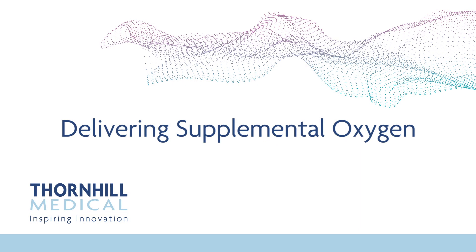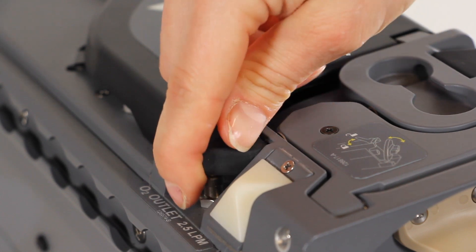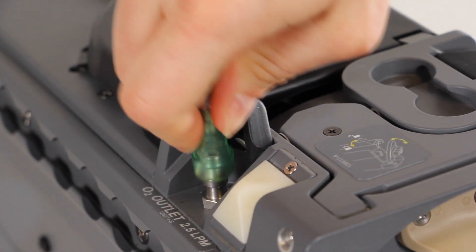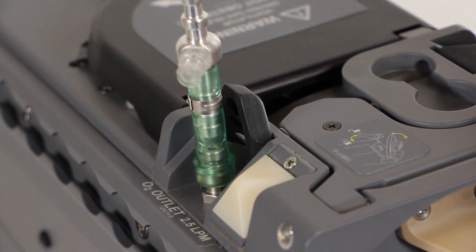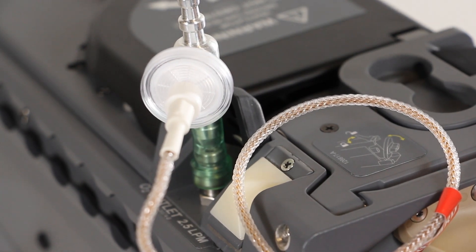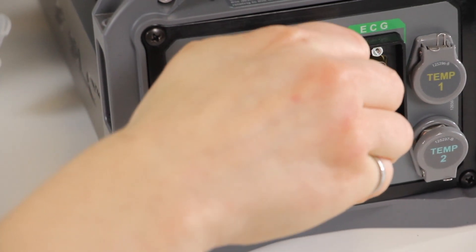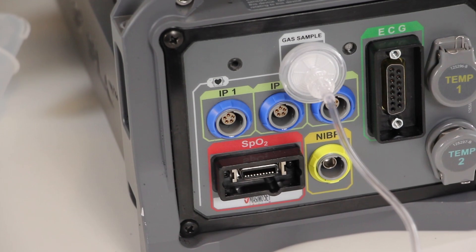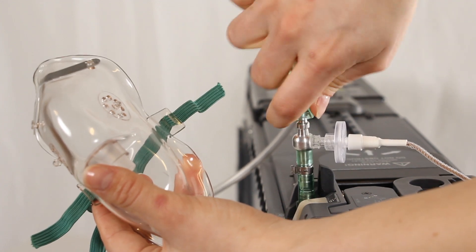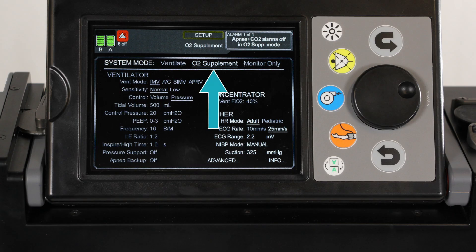Delivering supplemental oxygen. Locate the O2 outlet port on the left side of the MOVES SLC. Open the protective cover of the O2 outlet port by pulling it up. Locate the O2 outlet sampling adapter and connect the green flexible tubing end to the O2 outlet. Attach the sample line filter connected to the Nafion tube to the O2 outlet sampling port on the O2 outlet sampling adapter. Use a butterfly lure connector to connect the sampling line to the Nafion tube. Then connect the sample line filter at the end of the sample line to the gas sample port on the patient connection panel. Attach the O2 mask line or nasal cannula line to the metallic outlet on the O2 outlet sampling adapter. On the setup screen, configure MOVES SLC to operate in O2 supplement mode.